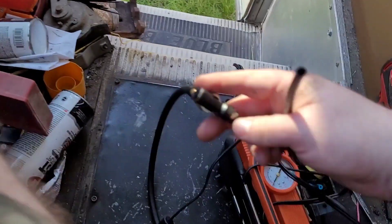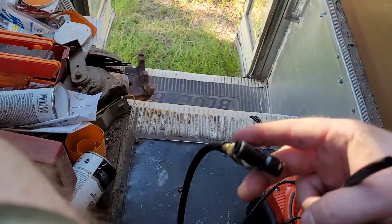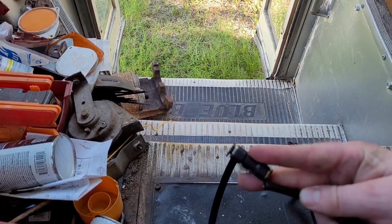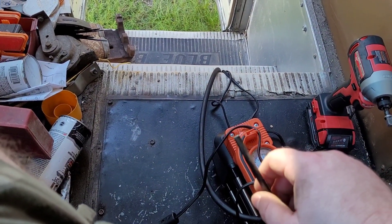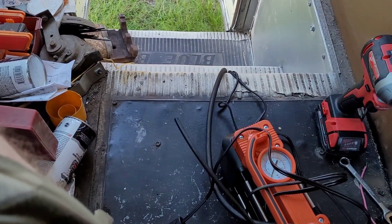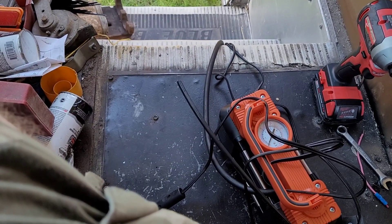This is a quick-connect fitting — you push these in to release the air hose, and then you literally slide the air line into it and it locks in. I can't do it holding the phone and I didn't bring my tripod, but you just slide it in and it locks. Let me get that done and plug it in and we'll air the seat up. I've already tested airing the seat up and it works really good, but just to show you guys.